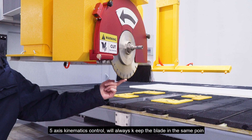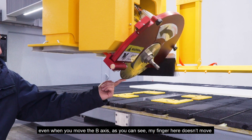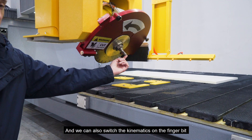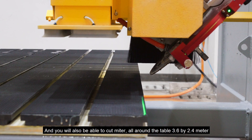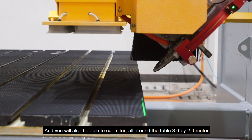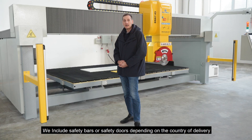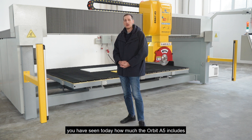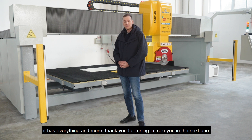The 5-axis kinematic control will keep the blade always in the same point, even when you move the B axis — as you can see, my finger here doesn't move. And we can also switch the kinematics to the finger bit, so that the finger bit stays in place. You will also be able to cut miter at all positions around the 3.6 by 2.4 meter table. We include safety bars or safety doors depending on the country of delivery. You have seen today how much the Hobbit A5 includes. If you just need a 5-axis saw and don't need to think about it, this is the machine for you — it has everything and more. Thank you for tuning in, see you in the next one.